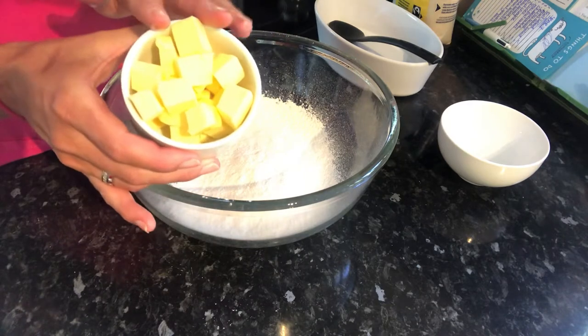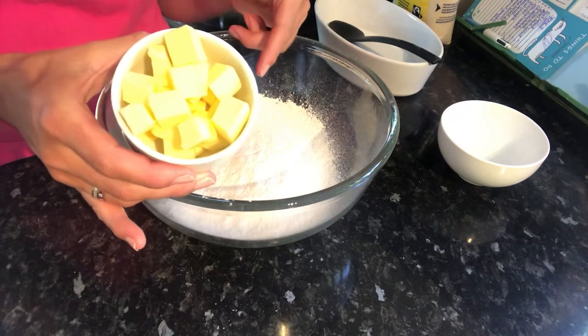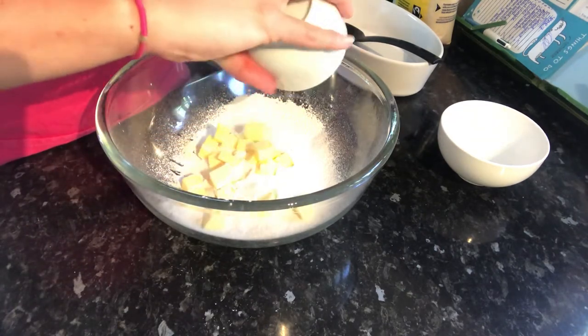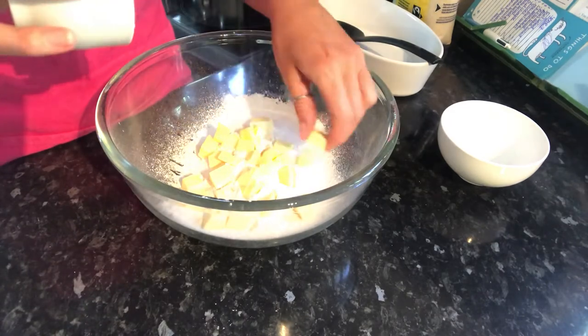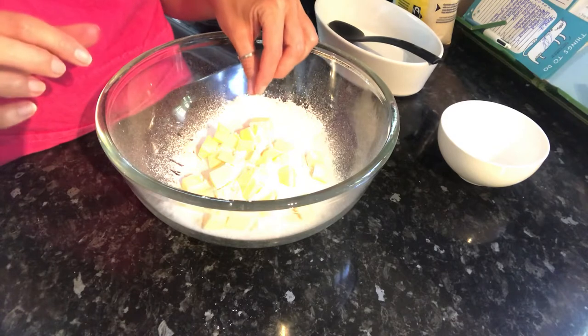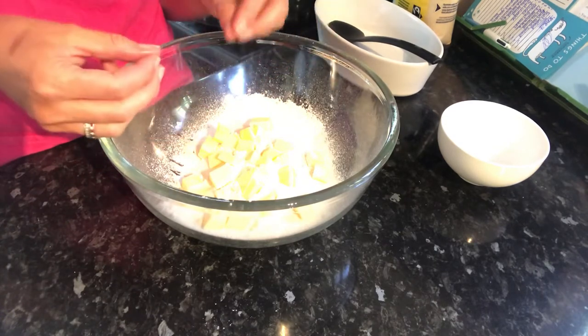We don't take it out to soften first of all. If it melts, it will mix with the flour rather than coating it. What we want to do is create a waterproof coating — basically give it a little bit of an anorak — so that it stops the flour from absorbing any sort of moisture, which would then expand the starch within the flour.